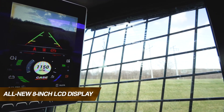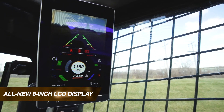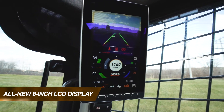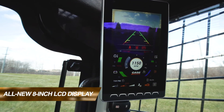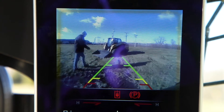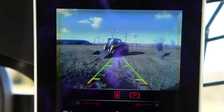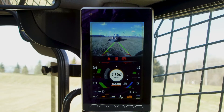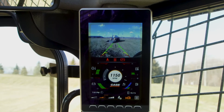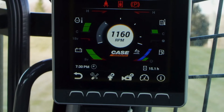The real cornerstone of the new Case operator interface is the new 8-inch LCD display. It serves two primary functions in operation of new Case skid steers and compact track loaders. One, it serves as the monitor for the new integrated backup camera, which can be kept on during both forward and reverse operation, further improving what's already the industry's best visibility. And two, it serves as the command center for all core operating parameters and machine settings.